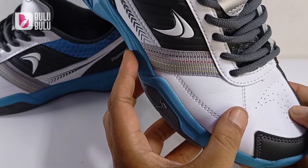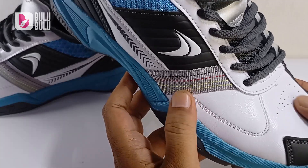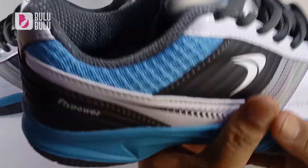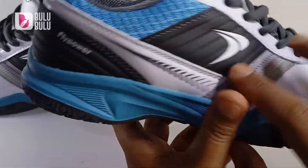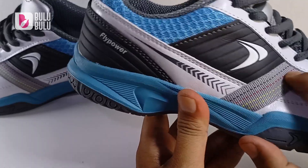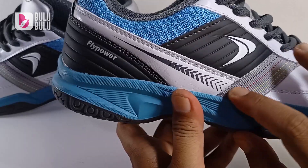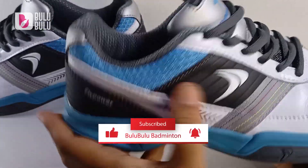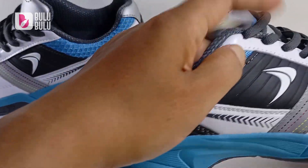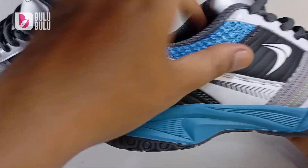Di bagian depan, synthetic leather-nya ada lubang-lubang berbentuk logo Flypower untuk sirkulasi udara. Ada juga bahan kain garis-garis yang sebelumnya tidak ada di Kalasan 04 atau Kalasan Neo — kainnya lentur, halus dirabah, dan ada embos logo Flypower di area ini, cakep.